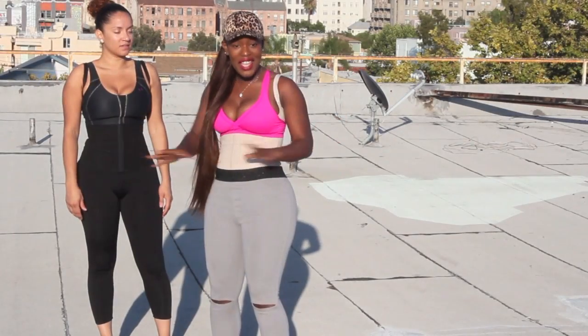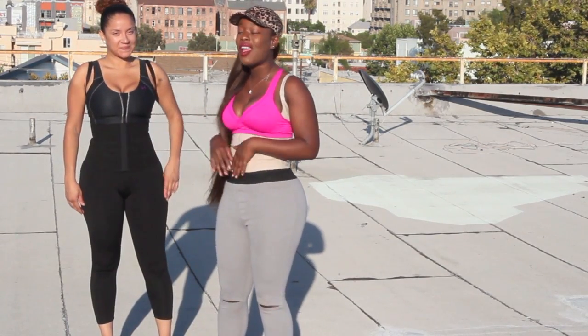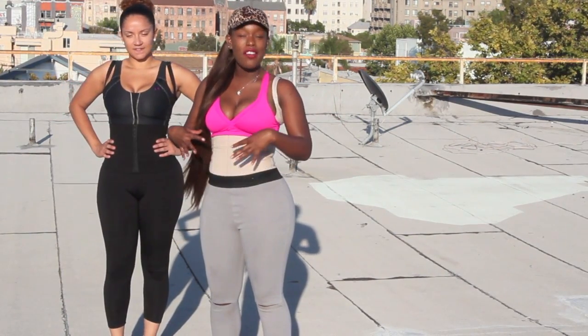The summer is not over yet and I wanted to show you some of my favorite Stay Fit year-round tips. Definitely waist training and waist cinching is one of my favorite things to do.